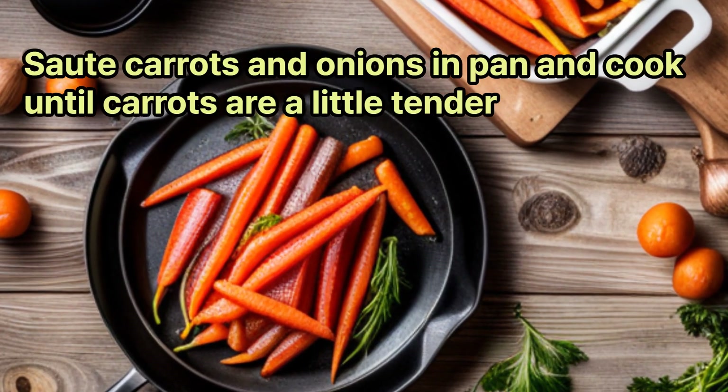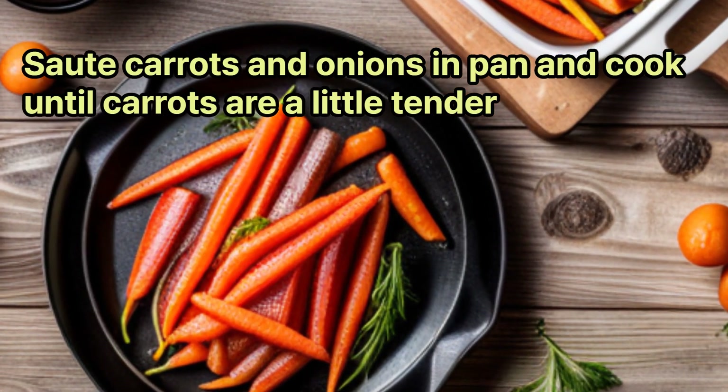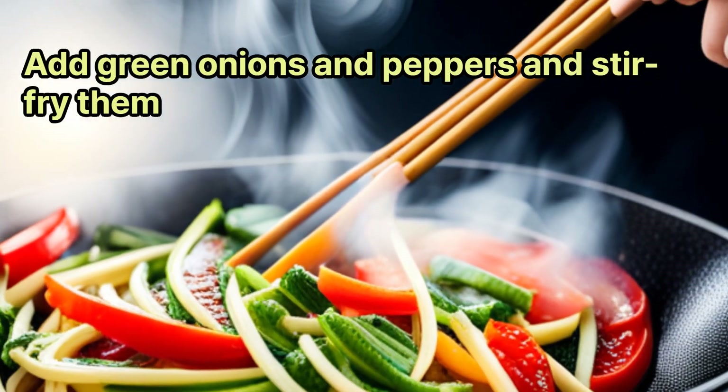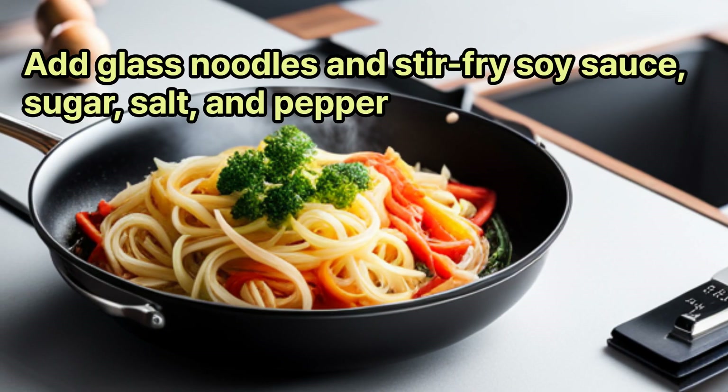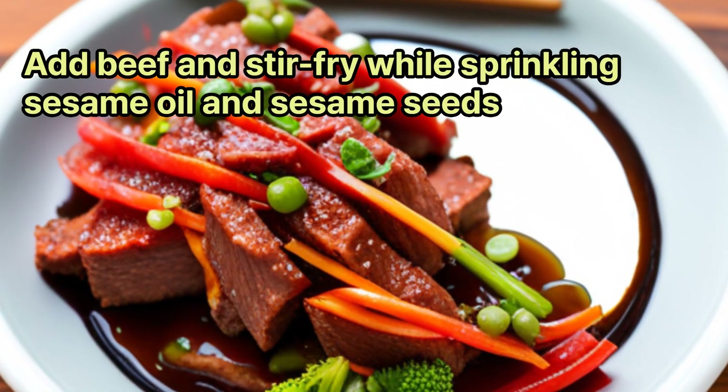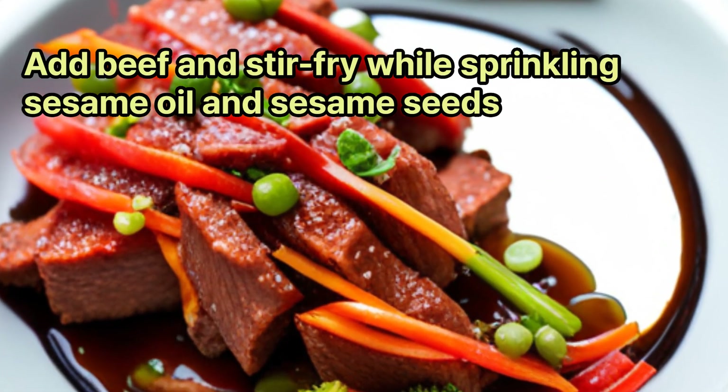Sauté carrots and onions in the pan and cook until carrots are a little tender. Add green onions and peppers and stir-fry them. Add glass noodles and stir-fry with soy sauce, sugar, salt, and pepper. Add the beef and stir-fry while sprinkling sesame oil and sesame seeds.